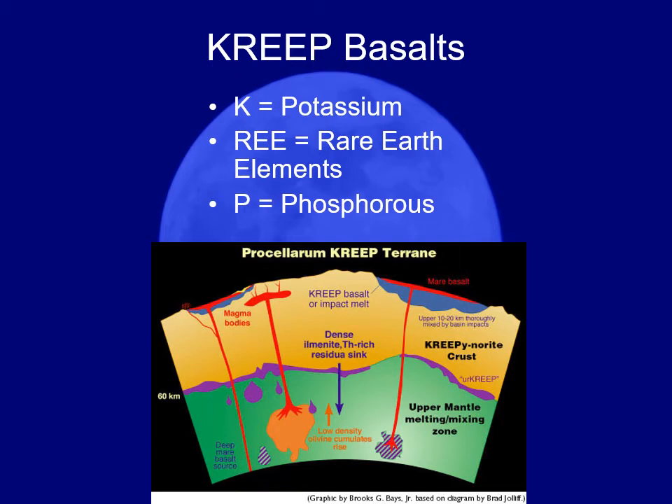The rare earth elements are elements in the middle of the periodic table. They're pretty rare on Earth — hence the name. But we find that they're fairly common in asteroids and also fairly common in these basalts on the surface of the moon.